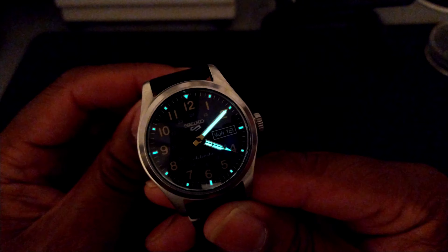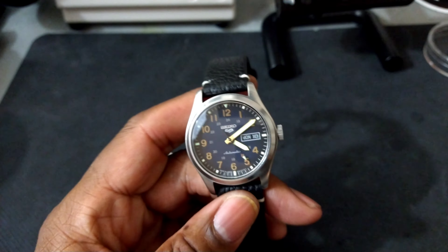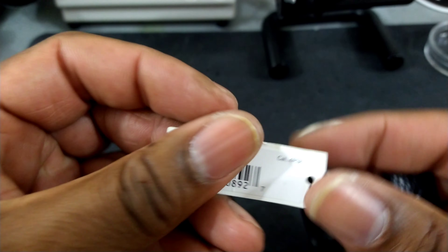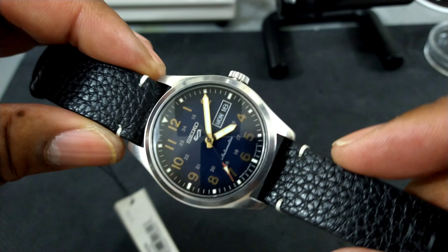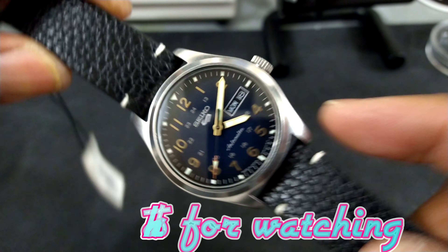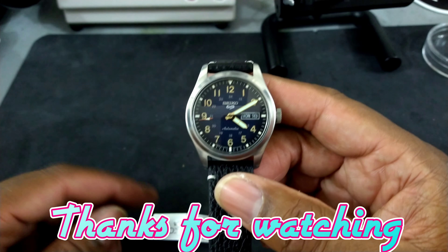That's the Seiko 5 Street Series. Once again, the reference number is SRPG39, coming in at $275 suggested retail price. And that's a winner. Let me know what you guys think about that. That's the Watch Once Over for today — I'll talk to you guys later. God bless.